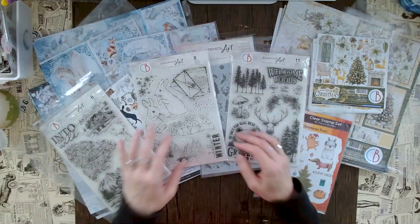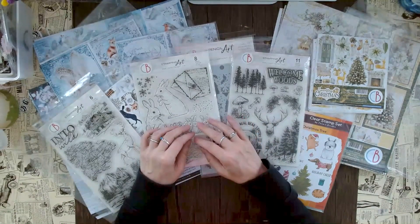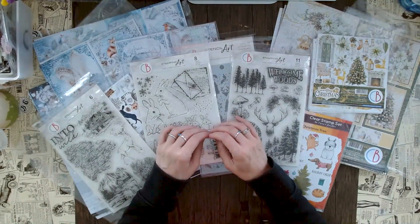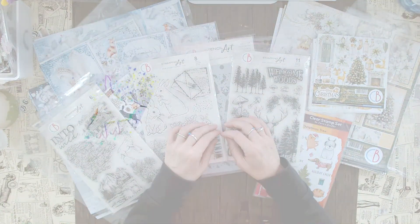I hope that you enjoyed this video. If you did, please leave me a thumbs up and press the subscribe button so you'll never miss out on all of these exciting new crafting items. I wish you a very crafty week, and remember — no stressy, be messy, and have fun. See you next time!